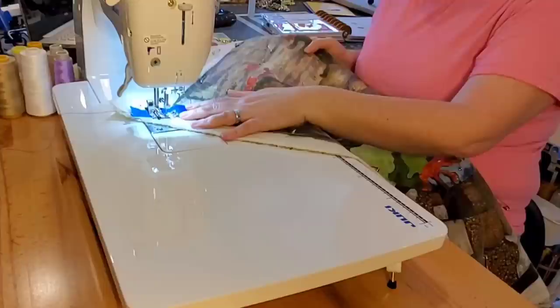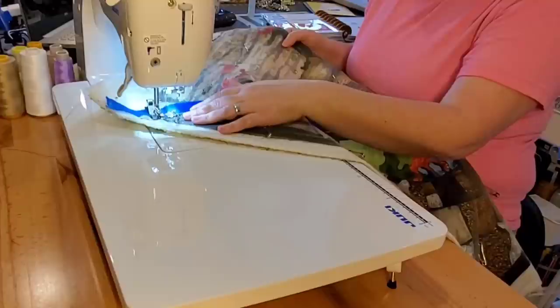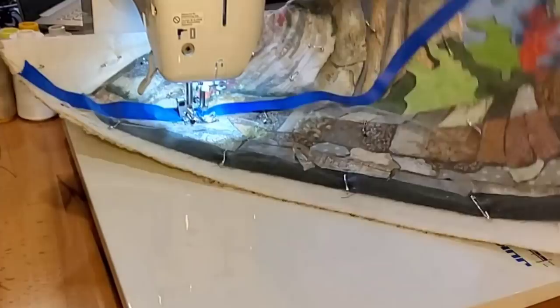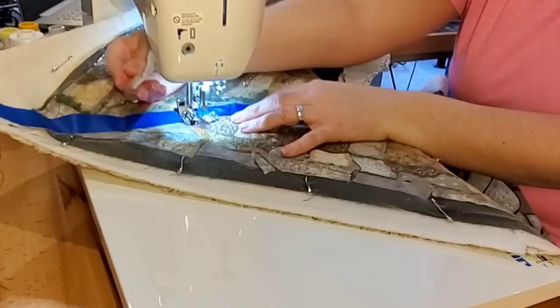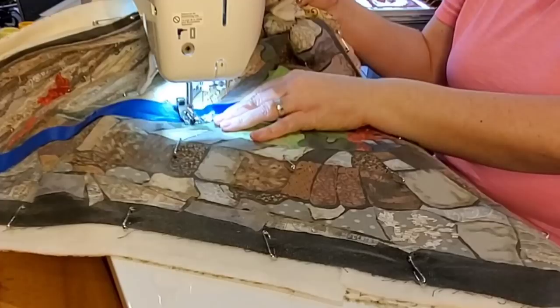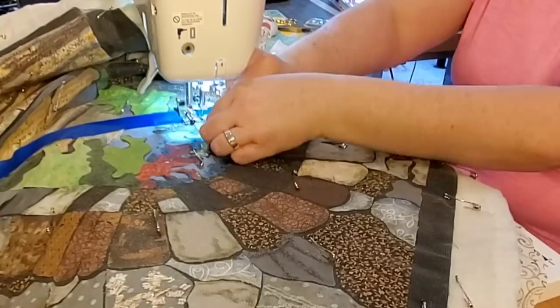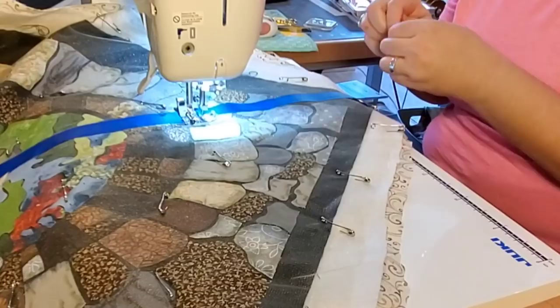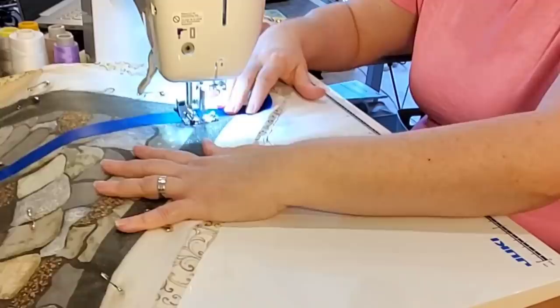To begin, I'm going to stitch right next to that painter's tape on the left side. When I come to a pin, I'm just going to stop, remove the pin, and then keep stitching. So I'm not sewing through the tape — I'm sewing right next to the tape, from one side all the way to the other, stopping when we get to a pin. Once I get to the end, I pull the quilt all the way back through. I'm not moving the tape — I'm just going to shift where I'm sewing. Now I'll be sewing on the right side of the tape, needle lowered right next to the tape, straight stitch all the way from one side to the other.